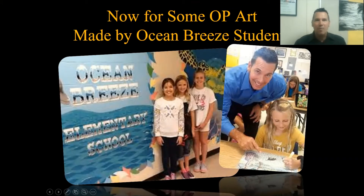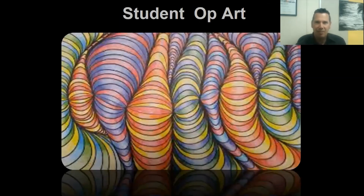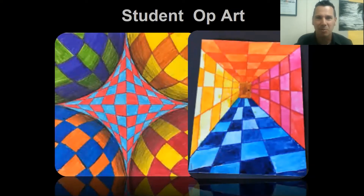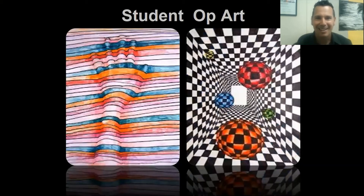Now let's take a look at some art made by previous Ocean Breeze students. Look at that - it gives the illusion of spheres on top of an orange and blue checkerboard. Love it! Here's some more op art. This is called shading blobs - one of my favorite activities. In fact, I have high school students who come back and say they still doodle shading blobs when they're on the phone. Sixth grade, get ready - you're going to be working on that.